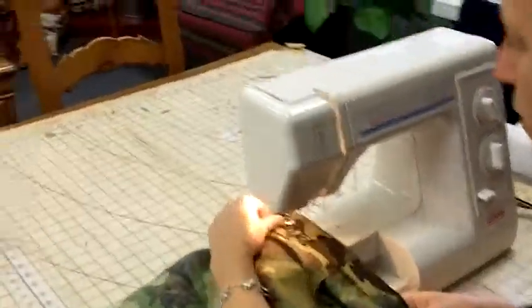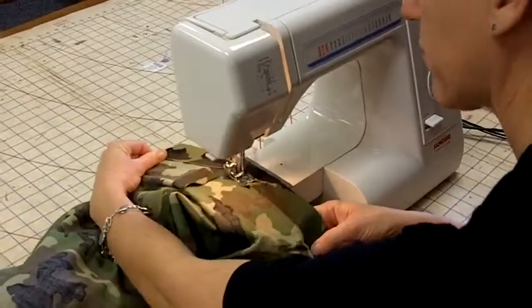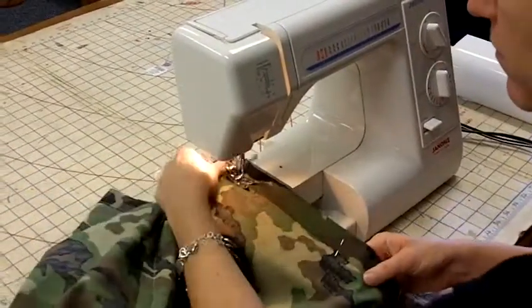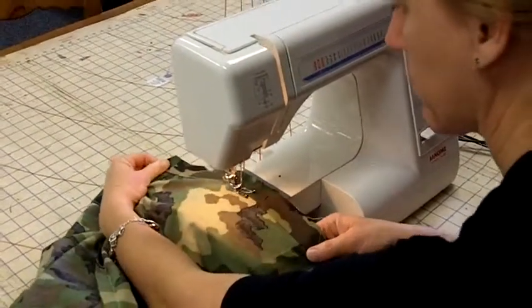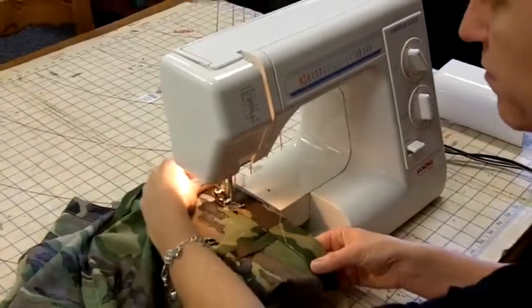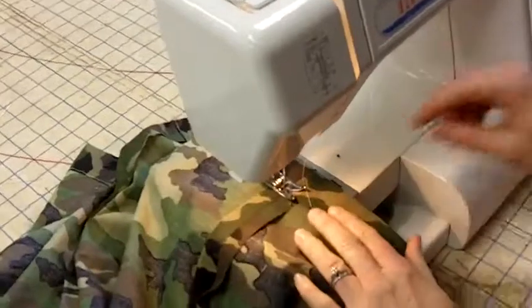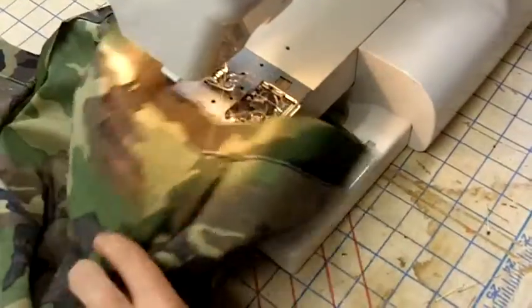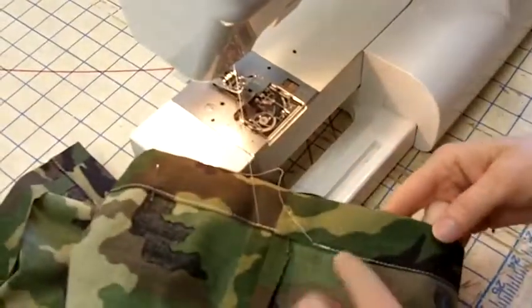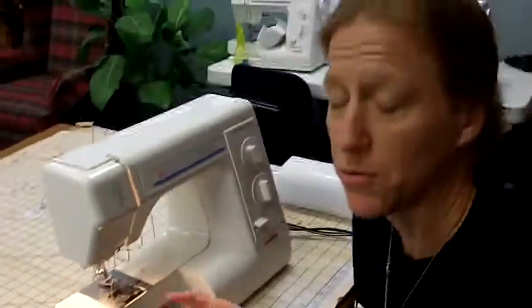And we are almost there. Okay, we are getting close, back to the start — don't forget to leave a little opening. So I am going to go ahead and back stitch right there. We are going to sew that shut later on. As you can see, I sewed right along the edge and left the opening, and don't forget to back stitch.